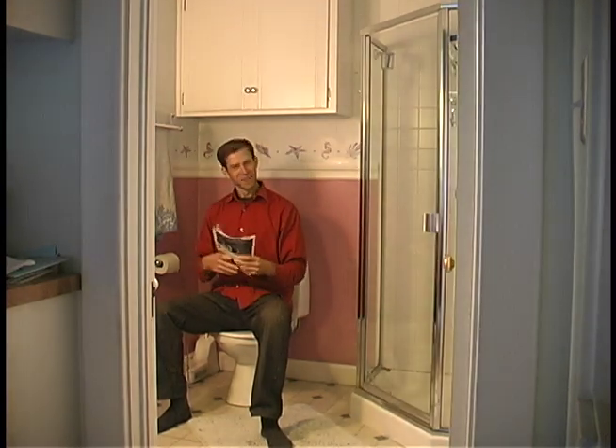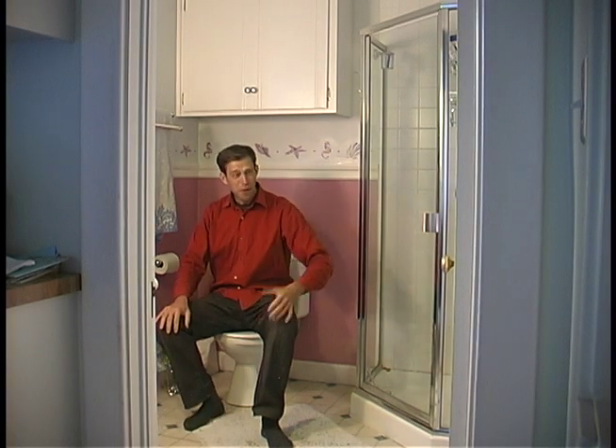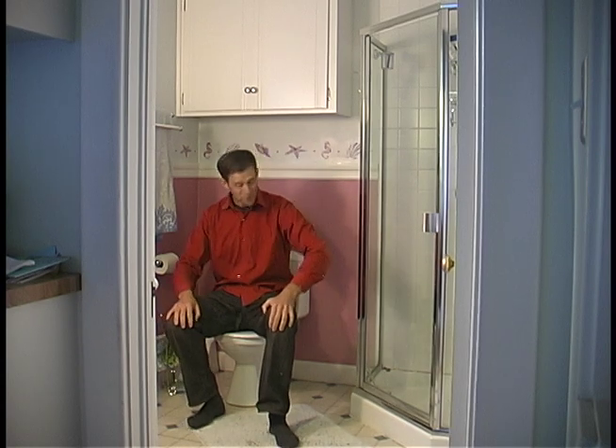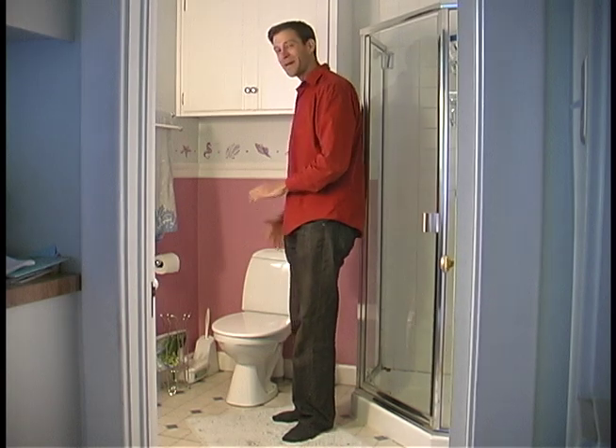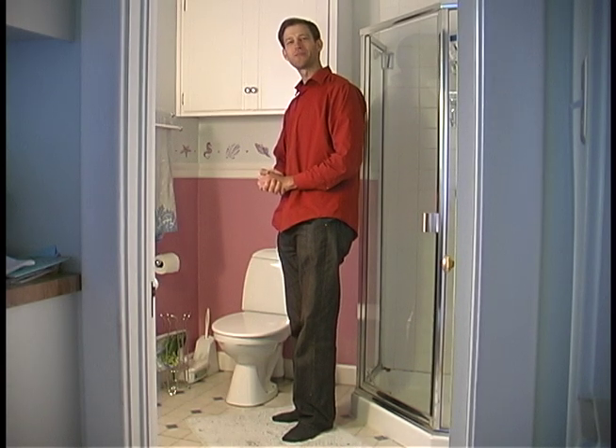Hello! My name is Nick Vertulis and I work in Ecological Sanitation. Now this may look like an ordinary bathroom. However, what I'm sitting on is a Swedish urine-diverting flush composting toilet.